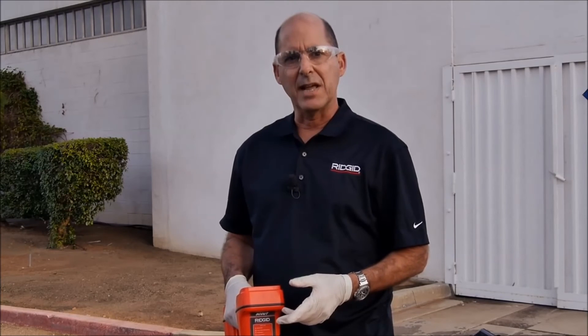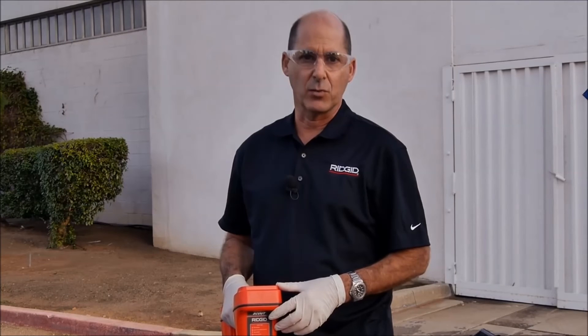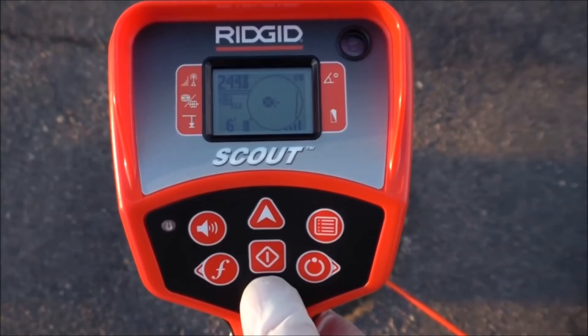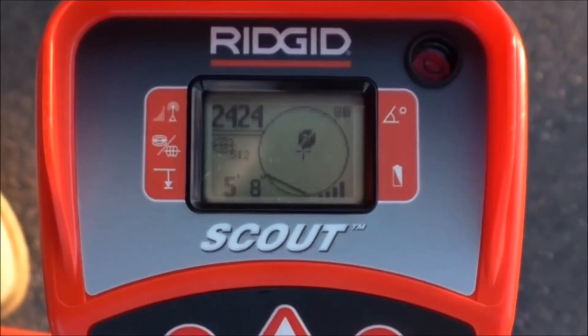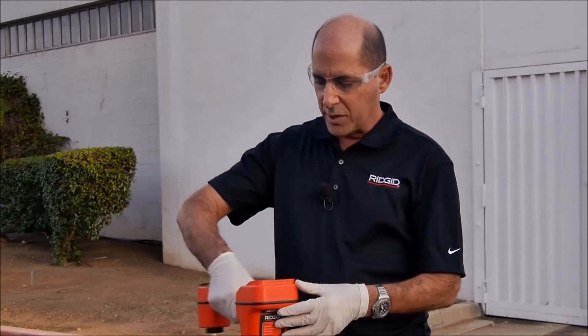When a sonde is tilted, Scout's automatic depth feature won't work, so we'll need to use the force depth feature to get a reading. We'll position the receiver where the signal is highest and press and hold the down arrow key. If the depth looks reasonable, we'll rotate the receiver 180 degrees and take another reading. We're looking for the two readings to be within about 10% of one another. If they are, we can consider the depth accurate. If there's more than a 10% variance, we'll rotate the receiver about a quarter turn and take another set of readings.